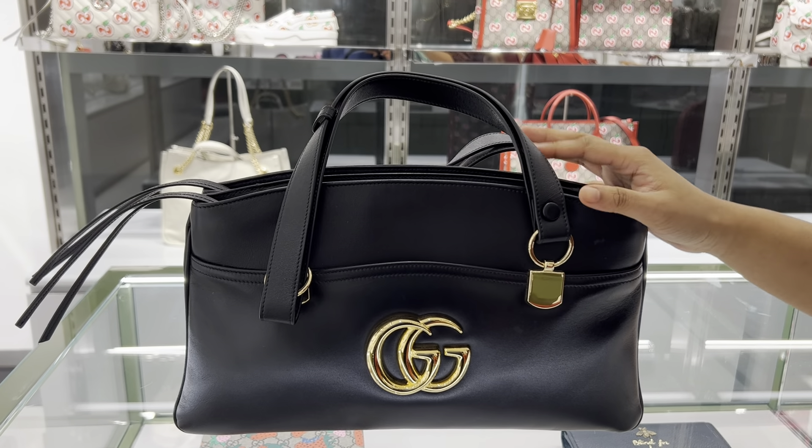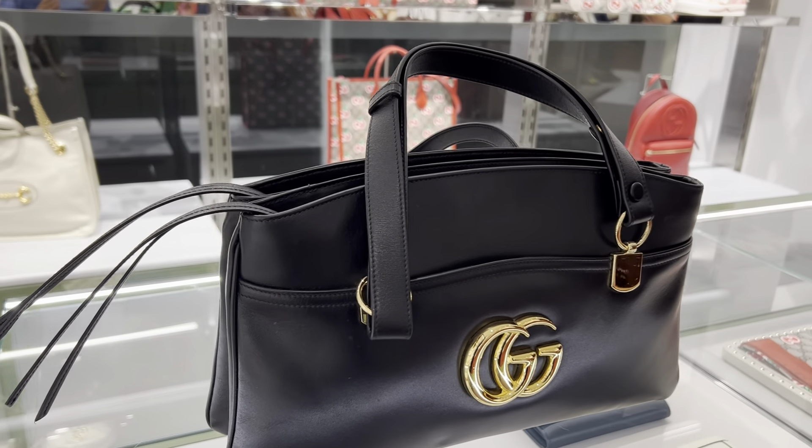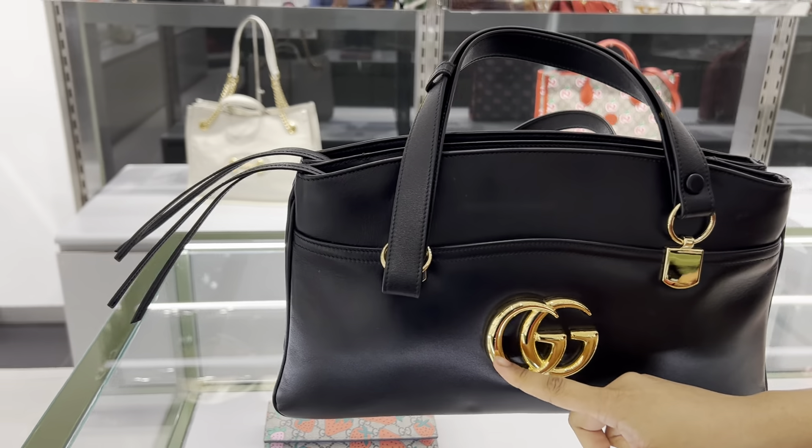Now I am here with Gucci. If you see this bag, it's one of my favorite ones. It's two colors — it's black and it's white. It's a very beautiful calf leather. We have a very beautiful logo.